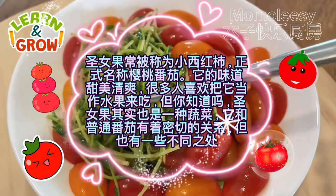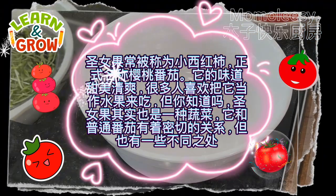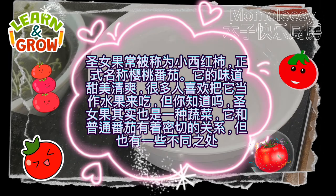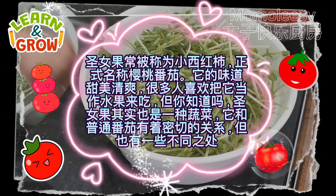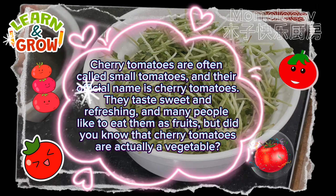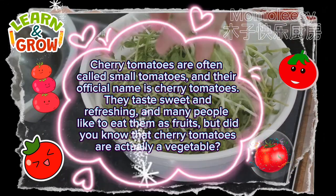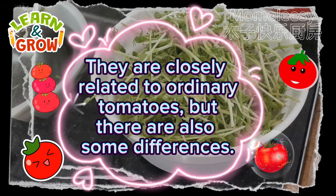Cherry tomatoes are often called small tomatoes, and their official name is cherry tomatoes. They taste sweet and refreshing, and many people like to eat them as fruits. But did you know that cherry tomatoes are actually a vegetable? They are closely related to ordinary tomatoes, but there are also some differences.